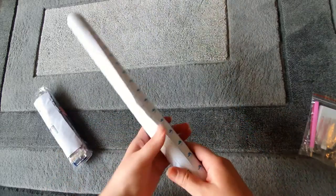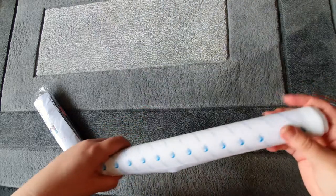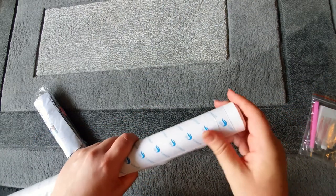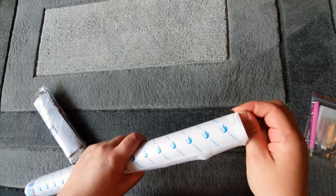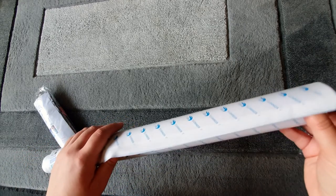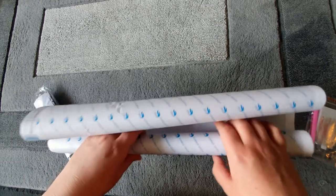We have our diamond painting, which is on a roller and it's a double-sided adhesive. I have already completed one of theirs — it was the pink lotus flower — and I think I've done a post review of it. I definitely did the unboxing and the pictures are on my Instagram. It was so lovely to work on. Let's just gently unroll this.